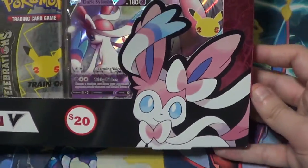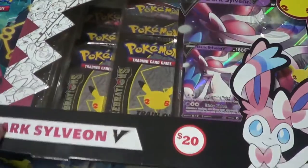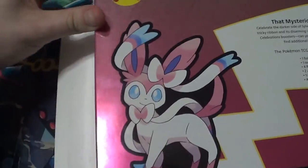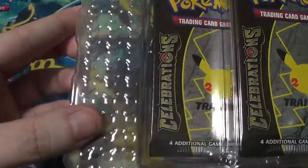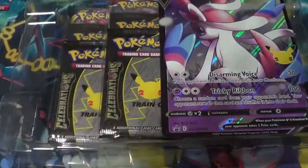I found this today for twenty dollars — the Dark Sylveon V Celebrations collection box set. We got our Sylveon, the promos, the packs, 25th anniversary. This isn't the first Celebrations thing I've bought, but it is the first one I'm opening. I got two more. I don't think I'll be selling any of this stuff immediately — I'll probably keep it a while to see what happens, like I did with the Generations stuff.